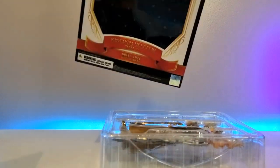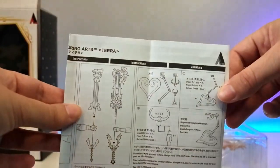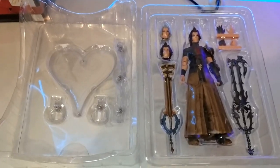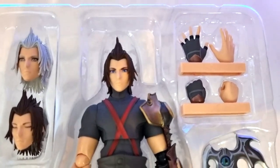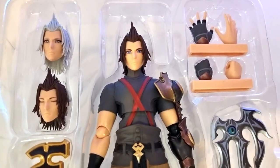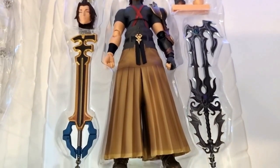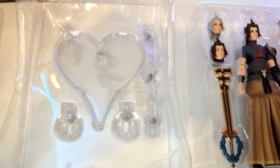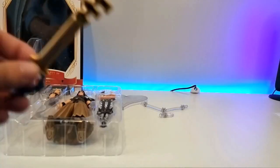I've got everything in the box and we have some instructions on how to change the heads and use the stand. The box actually separates into two parts — you've got the stand here and then you've got actual Terra. So I've removed the plastic and this is everything you get in the box: four hands, two different heads, the Earthshaker Keyblade and Xehanort's Keyblade as well.